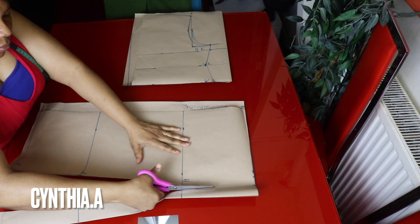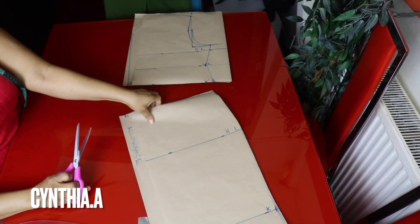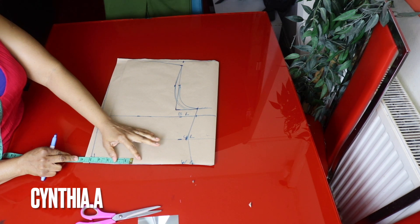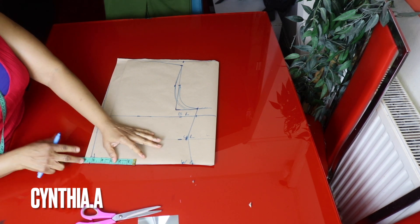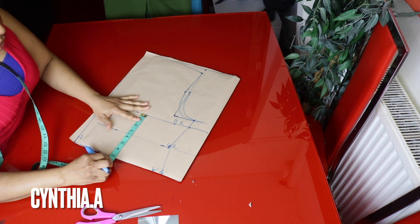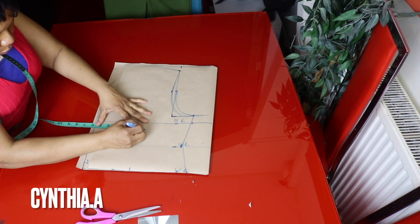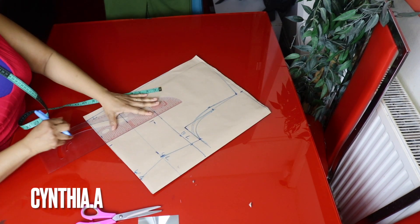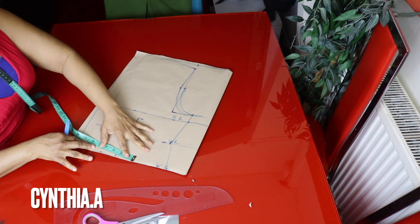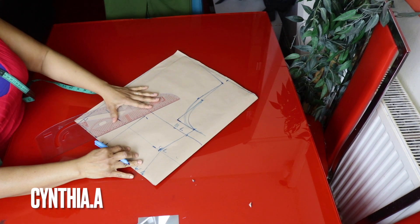I'll cut this side out and set it aside. The bust cup measurement is 8 inches divided by 2 is 4 inches, plus half inch sewing allowance, that's 4.5 inches. I'll go to the bust line, come down by one inch, and mark 4.5 inches here for the bust cup. I'll make a straight line and mark half inch on each side, then connect it.